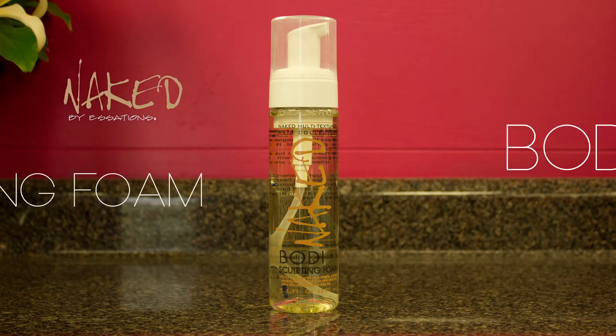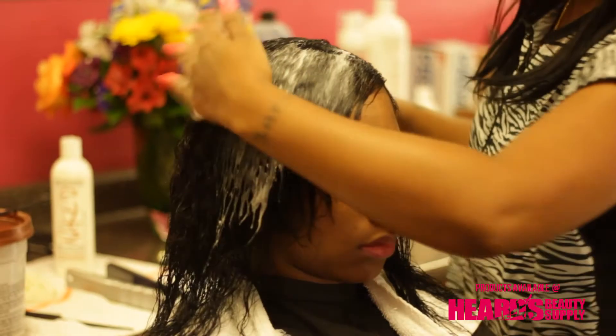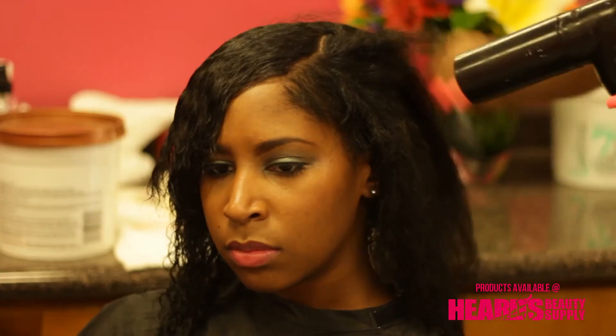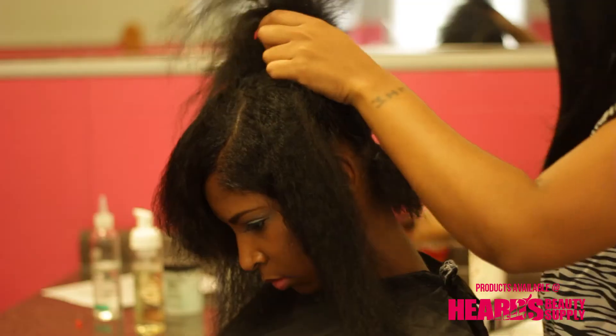Naked Body Sculpting Foam is an ultimate sculpting tool. It entangles hair and lays it in place for perfect styling. It also cuts drying time nearly 40% without making the hair hard or giving it a dull, ashy appearance.